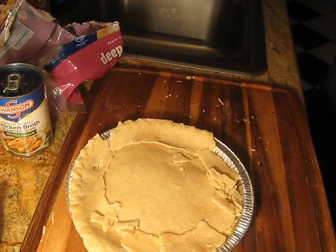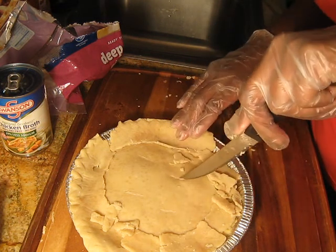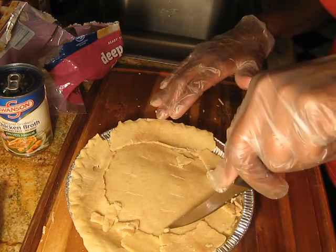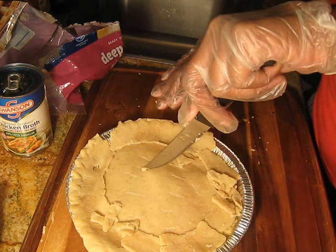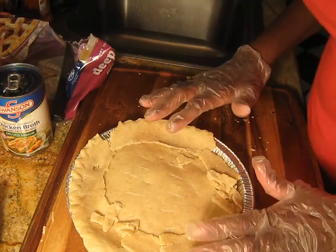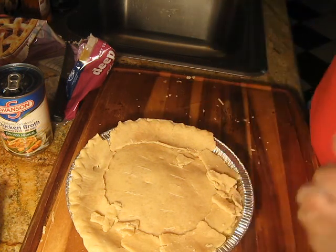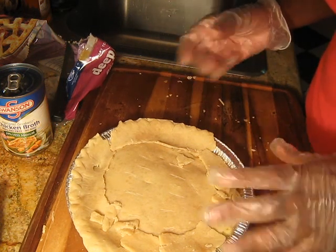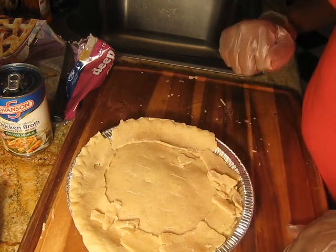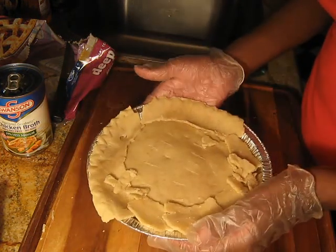Now I'm going to get a knife and slit the pie crust a little bit, making holes so it can breathe and has room to kind of spill out a little bit when it's ready. My oven is already set at 400. She said between 15 to 20 minutes, so after 15 minutes I'll eyeball it and see if it's to my liking. I like mine medium dark, so I'll put it in the oven and come back.